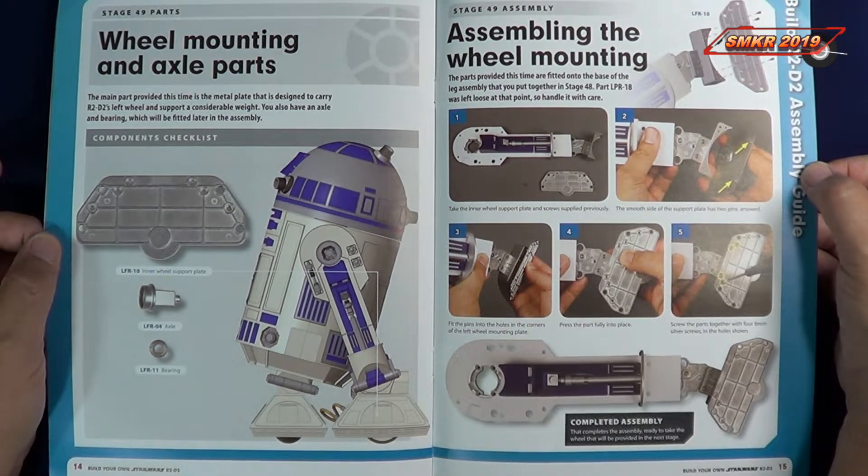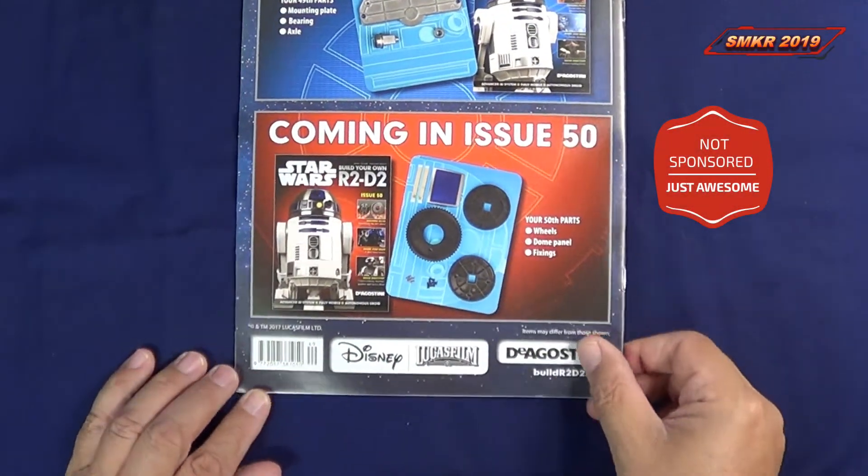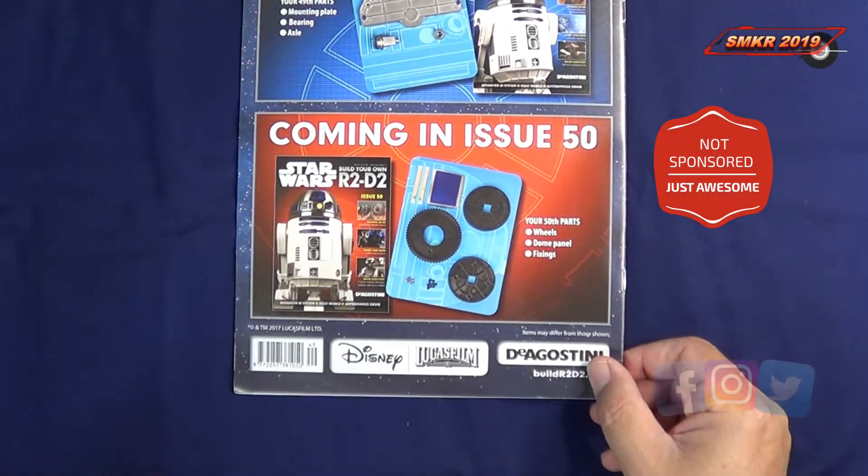Then it gives us the listing of the parts we're going to use and what we're going to assemble, and lastly it tells us what we'll receive in Issue 50.